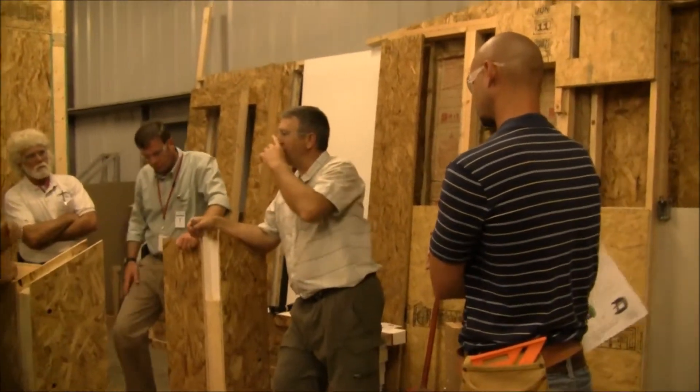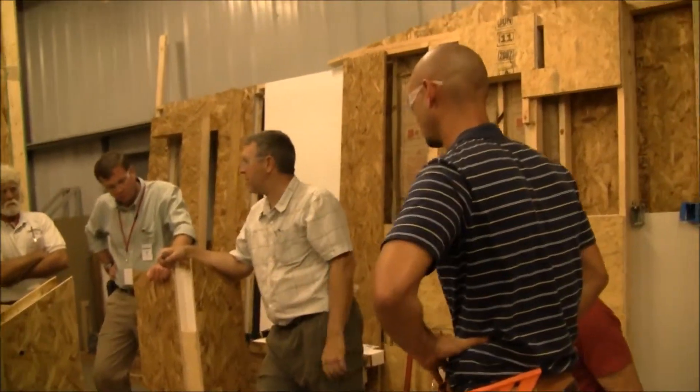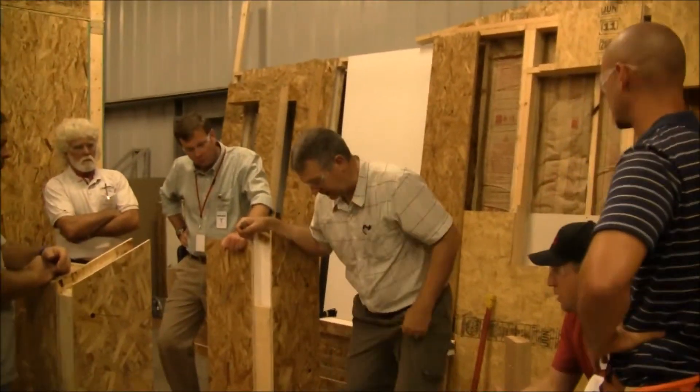Y'all went really fast, so you stood a lot on the wall panel before we could talk about electrical detail. So before this last panel goes in, I want to talk exactly about that.